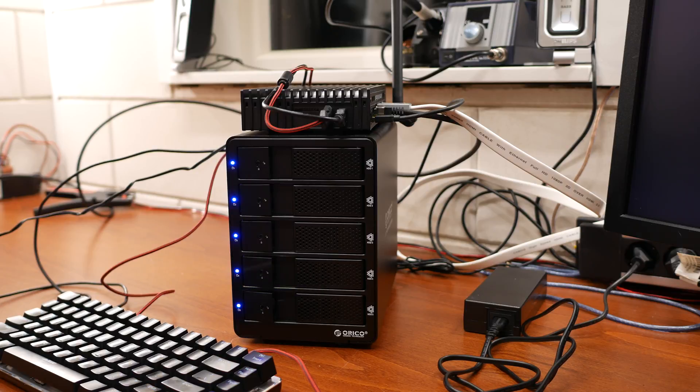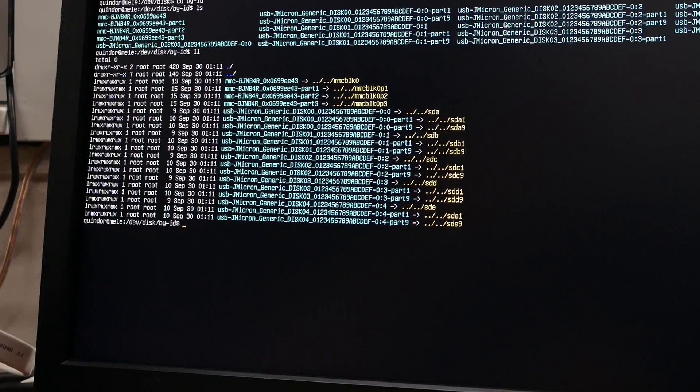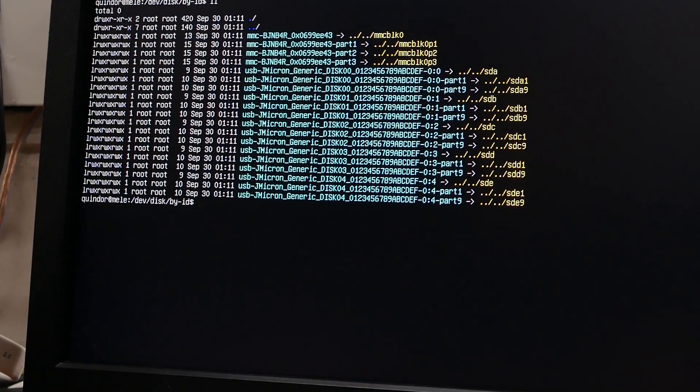As you can see, the lights are flashing and all the discs are detected. Let's look at some configuration values in Linux. All five discs are presented as disc 0, disc 1, disc 2, disc 3, and disc 4, and they each have their own partitions.